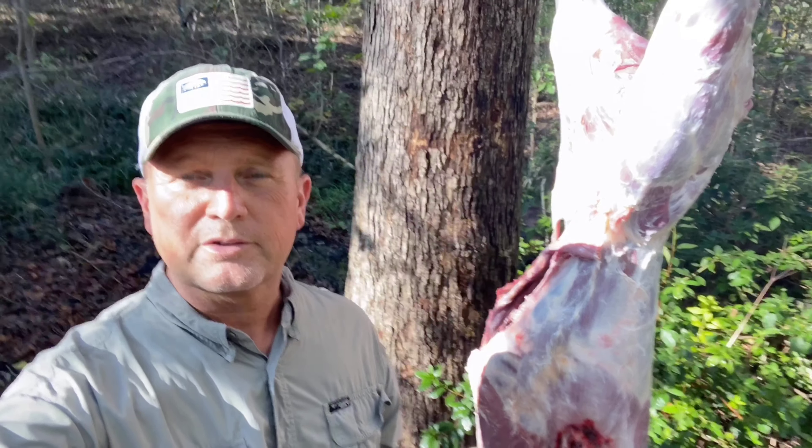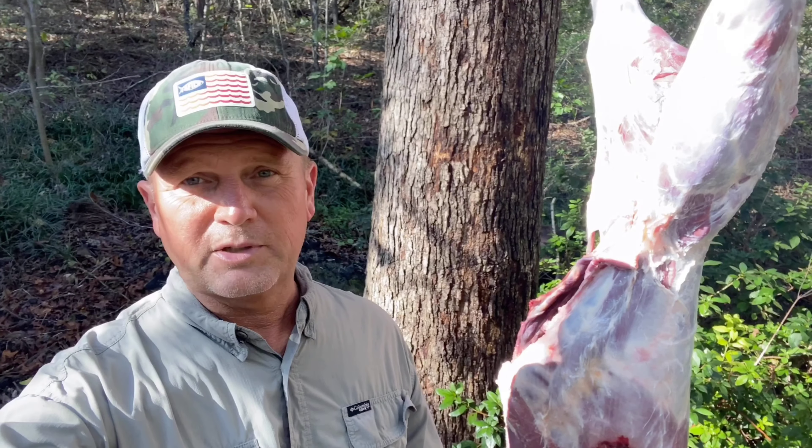Hey guys, welcome back to the channel. Today we are processing a buck that I was lucky enough to kill yesterday. I took it to a deer cooler and paid them 20 bucks to let me hang it overnight in their cooler because it was so warm yesterday.